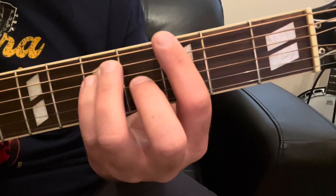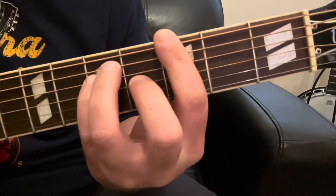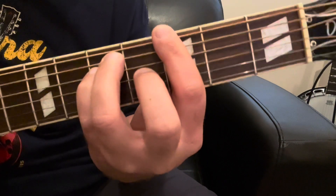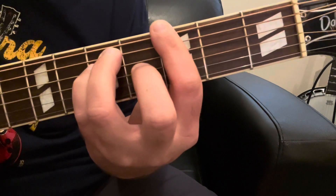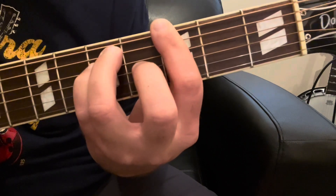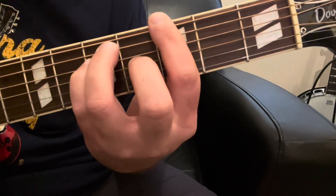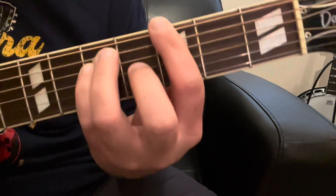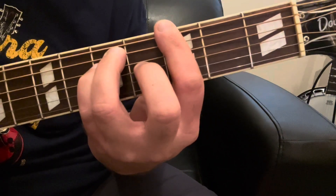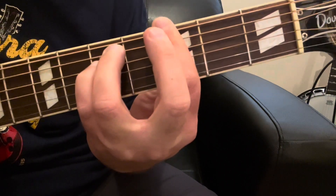Another way you can think about how to play a minor bar chord in this position is to play a major bar chord in this position. For that, you'll be adding your middle finger on your G string — in this case, for a G major chord, it'll be on the 4th fret. I've got a whole video on how to play G chords and major bar chords, and I'll link that here. But if you already know how to play a major bar chord — like this G major chord using the bar — just take that middle finger off and then you've got the minor.